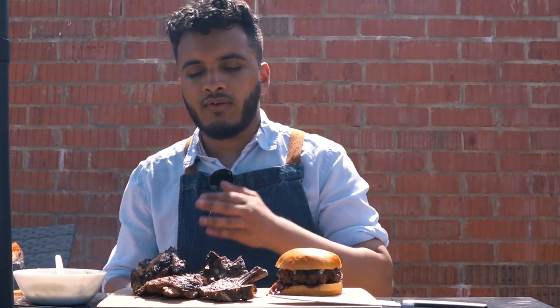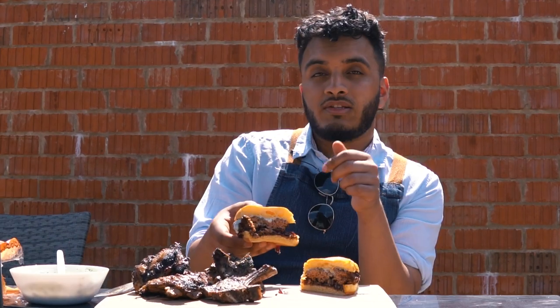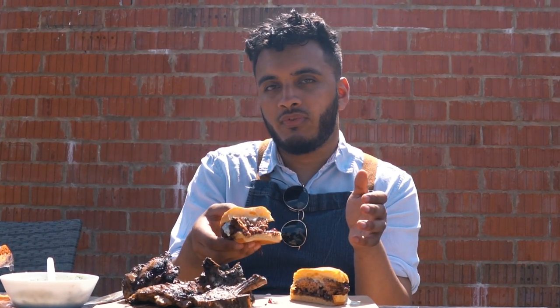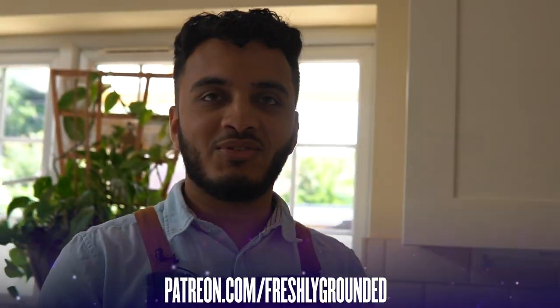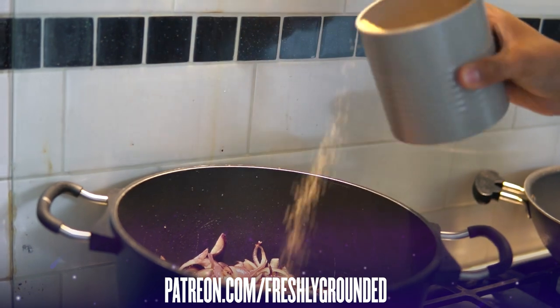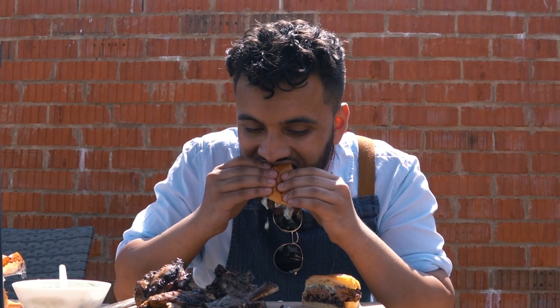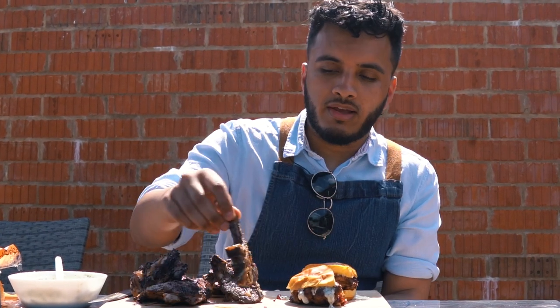So we have our jerk chicken, lamb chops, and burgers. Let's start with the burger. As you can see, we've got our lovely burger — really nice and juicy. We've got the mint yoghurt sauce on top and we've got an onion jam. You might not have seen the recipe for that — it's on Patreon, so go ahead and check the description to see an exclusive recipe on how to make this beautiful onion jam which goes really well with this burger. Let's try it. It's unreal — you've got sweet, you've got that meaty flavor, and then you've got a nice cool mint yoghurt sauce that cuts through it. It's perfect.